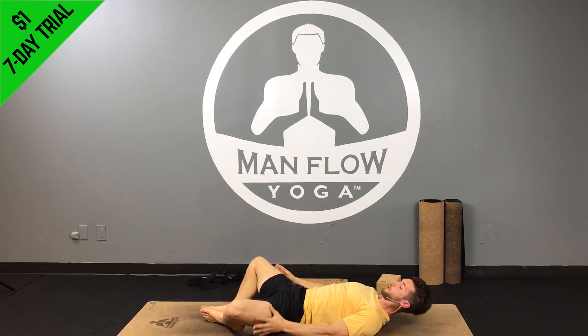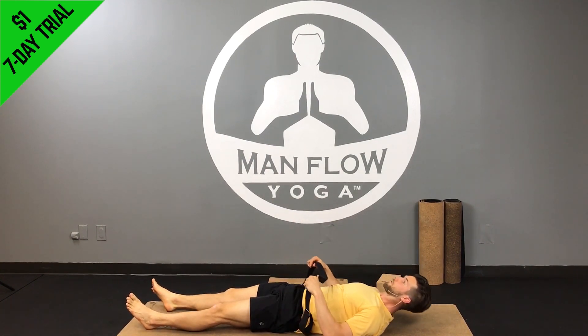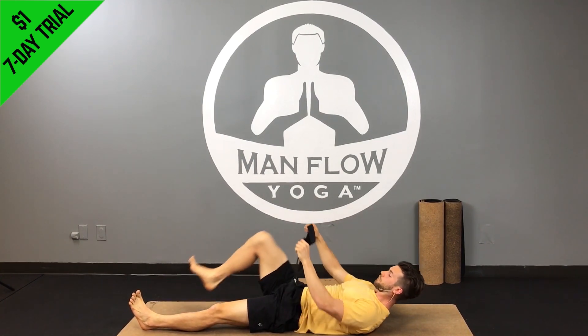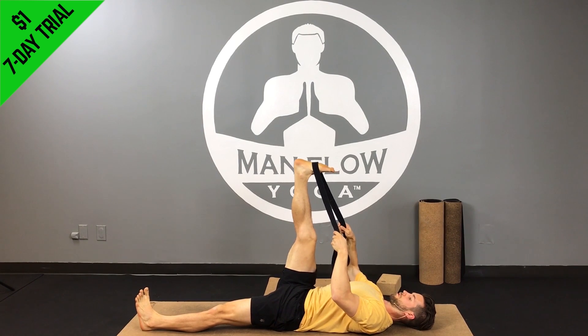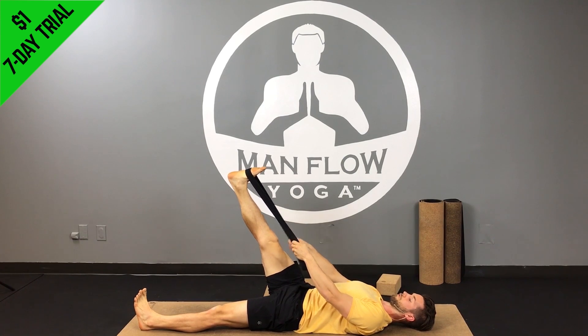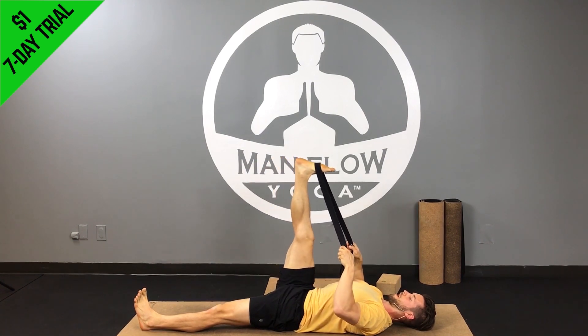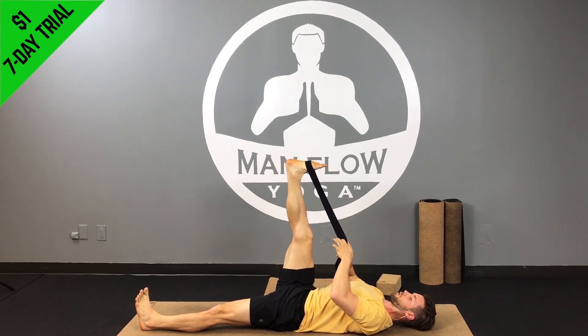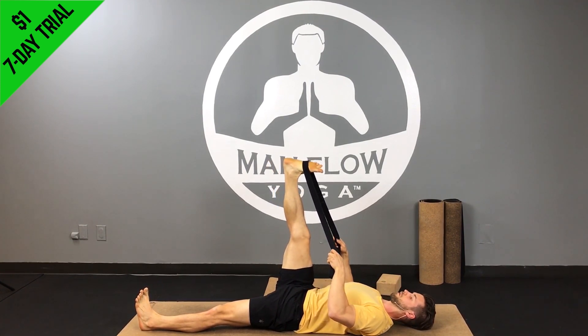The last ones are some reclined strap stretches. You'll need a strap — if you don't have one, use a belt. Lay flat on your back, bring the strap around the sole of your foot, and bring the leg straight up toward the ceiling. Press the back of your knee forward. Depending on your hamstring flexibility, you may need to angle the leg forward or back to feel the stretch. Keep your back flat on the ground, belly button pressing into your lower back. Hold for 30 or 45 seconds.